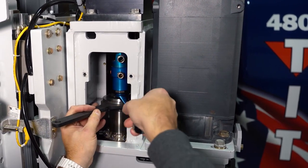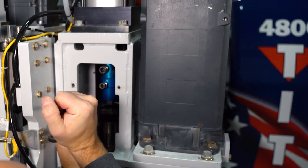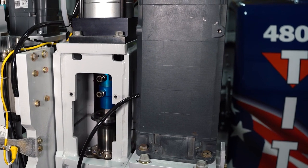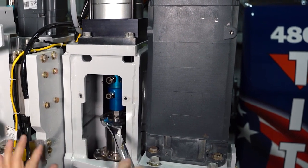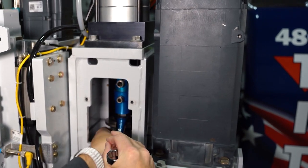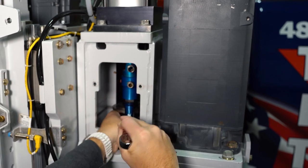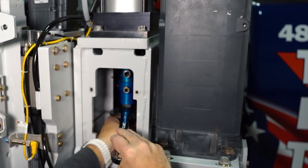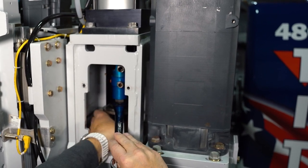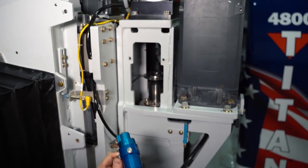A quick reminder: this is a left-handed thread. Break it loose. Now I like to take the 15/16 wrench, keep it on the nut on the bottom side of the water union, and just spin the spindle counterclockwise while holding it still with the wrench. That will loosen up your water union and remove it.